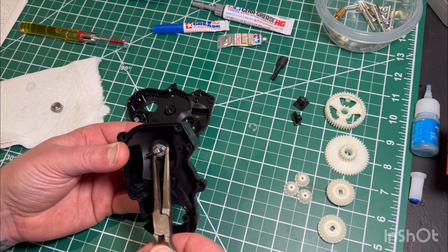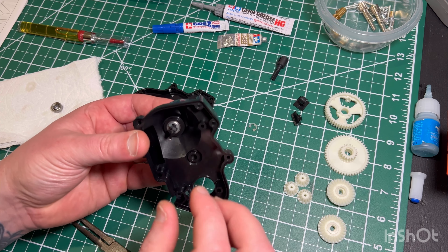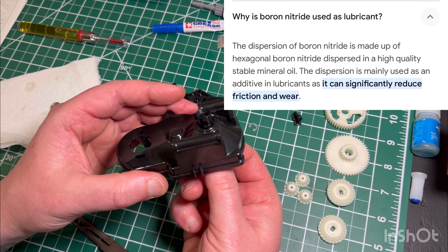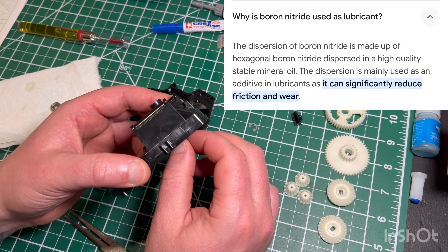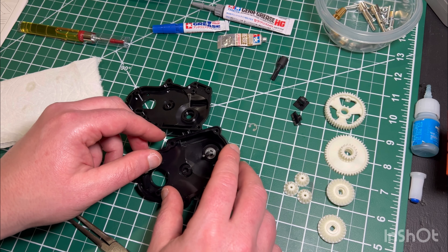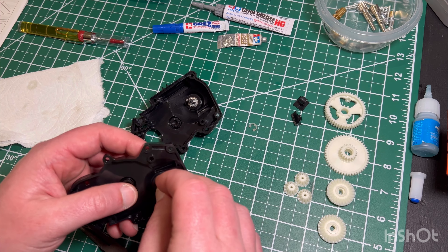For the Sera or HG grease — for those of you that don't know — that grease is actually infused with boron nitrate, which really helps as a friction reducer. I'll use that grease for any nylon or plastic type gearing, and it does a really good job at coating and reducing friction.